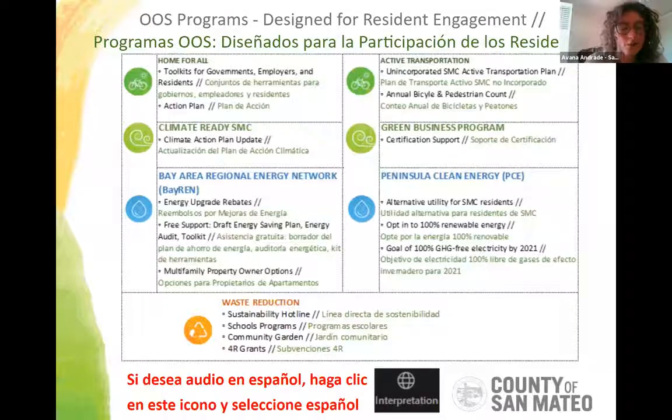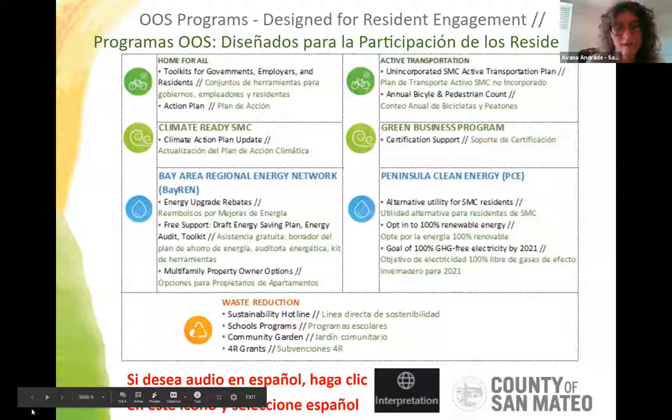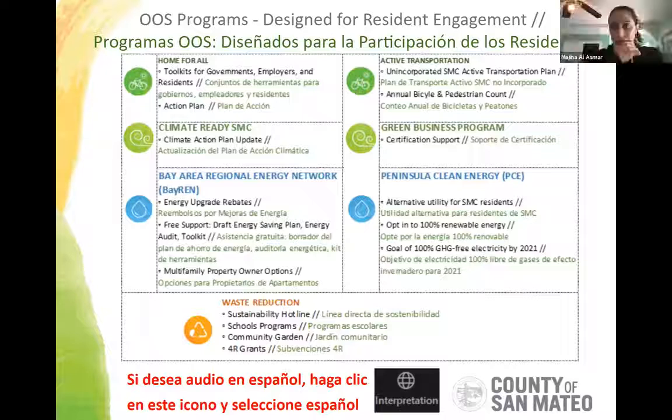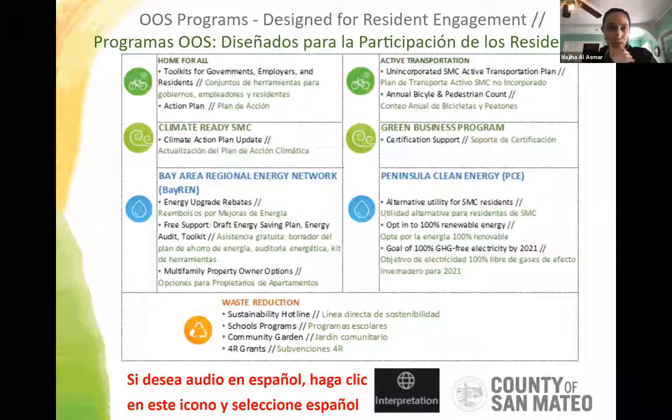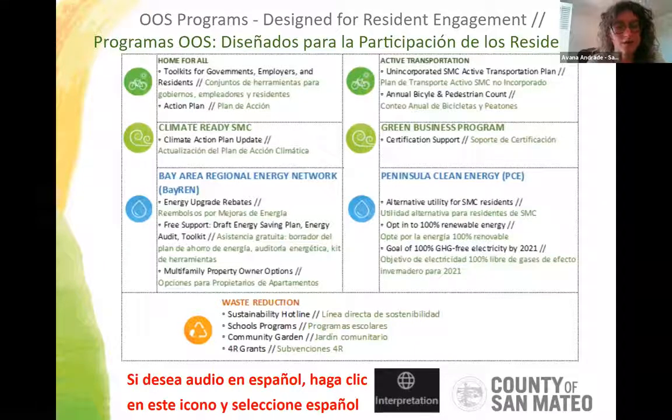Our programs range from affordable housing — an area called Home for All, where we organize and advocate for housing options in San Mateo County — to active transportation, where we plan and raise funds for active transportation projects. We also have a group around climate change and adapting to climate change, resources for green businesses, and a number of resources around energy and water conservation for renters, landowners, homeowners, and single-family households.